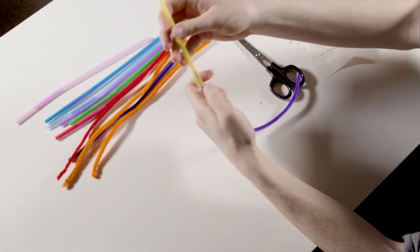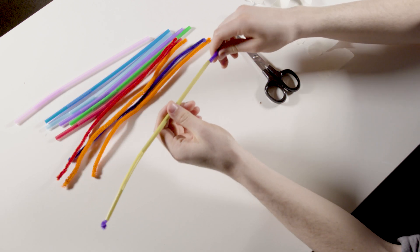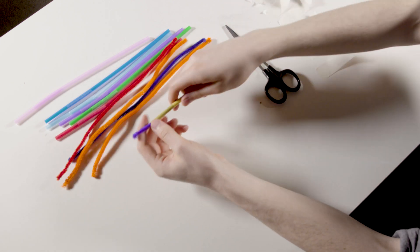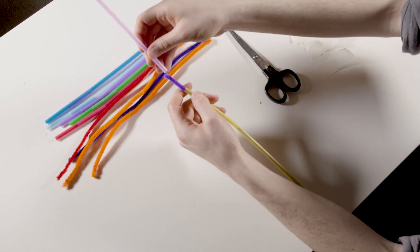Using straws and pipe cleaners is another good way to increase the variety of materials and construction techniques that the pupils can experiment with. Simply place the pipe cleaners inside the straws. When joining one straw to another, make sure that the pipe cleaner is sticking out of the end so that you can slot the other straw over the end of the pipe cleaner.